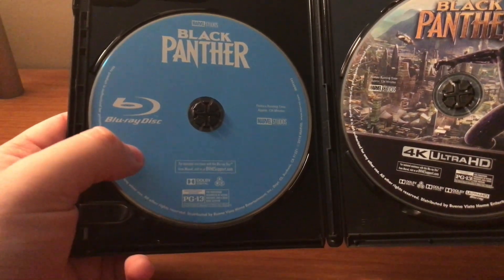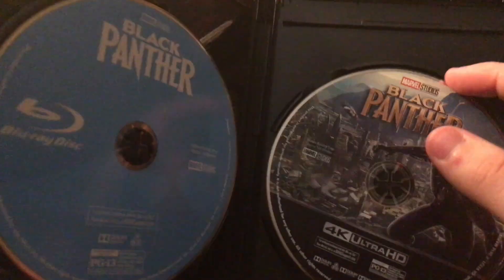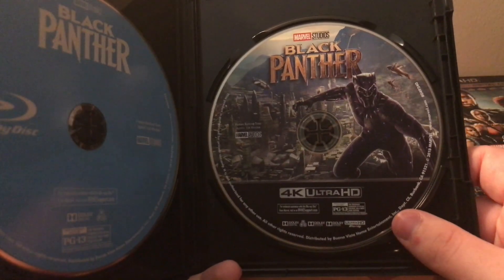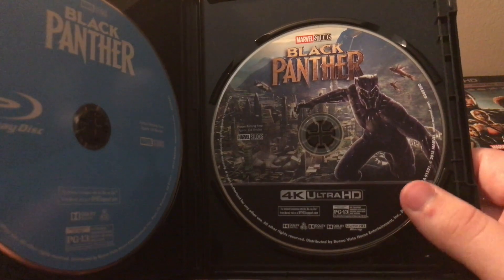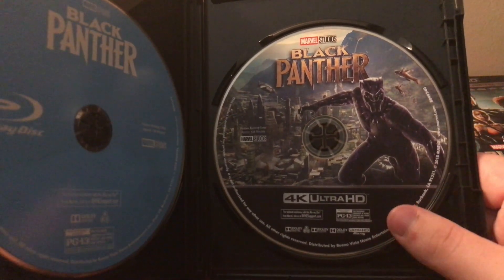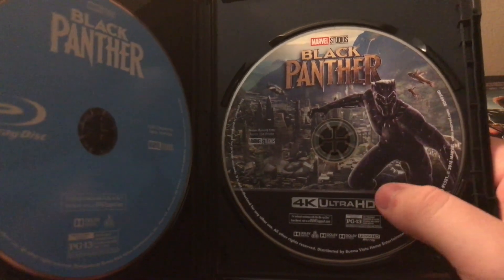The Blu-ray is just a standard blue disc, like typical with Disney. But the 4K actually has artwork, which is a really big surprise. I can't remember if they did artwork on Spider-Man — I think they did. Thor Ragnarok, I have to go back and relook, but this is really nice artwork on the disc. I really do like this.